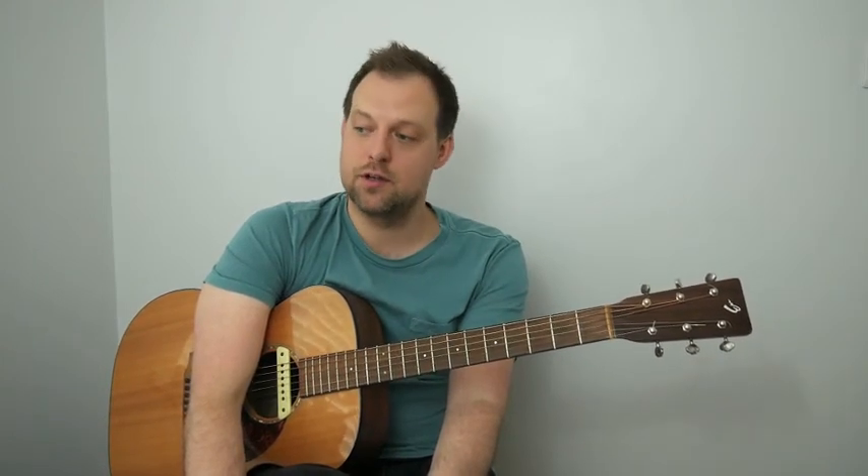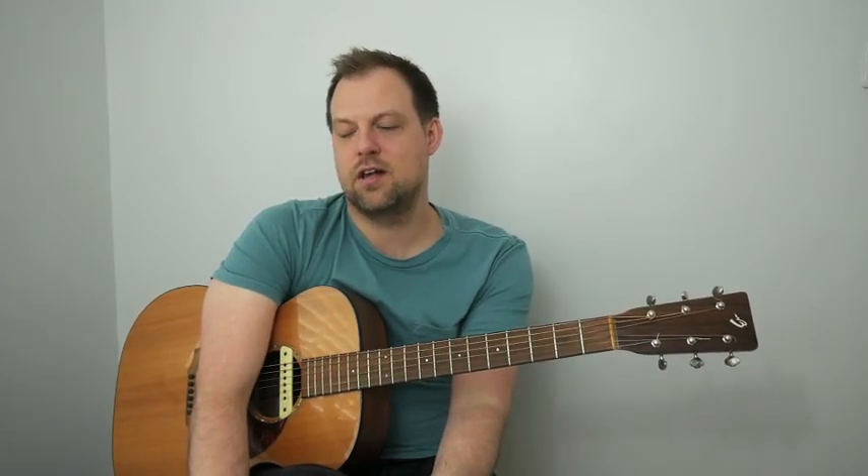That brings us to bar 32. The chord progression is different the second time through for bars 11 and 12. Bars 13 and 14 are the same, and it's just bars 15 and 16 that are slightly different. It's still like a C then a B minor E7 thing, but slightly different characters to the chord.